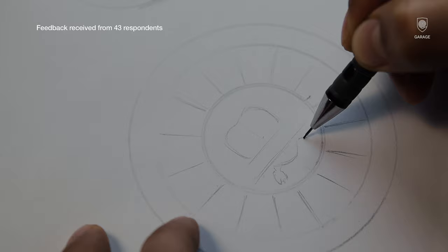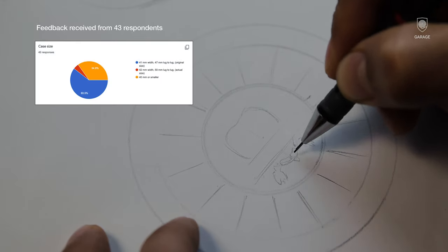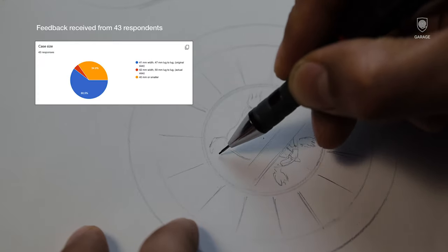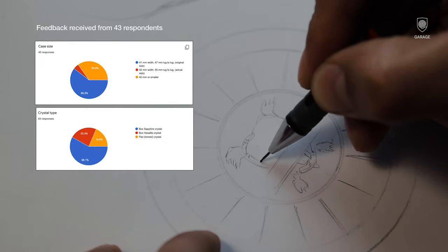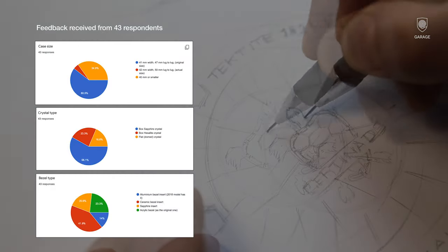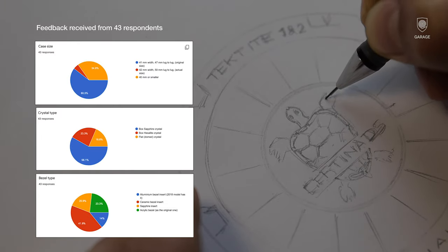I collected and processed all the input from my friends, and here are the insights. On case size, the majority chose to keep the original version sizing. In our design, the case will be the same size, 41mm. The second point was the crystal — here the majority voted without a doubt in a higher percentage to implement the sapphire crystal, so sapphire it is. On the third question, the majority voted for the ceramic bezel insert.